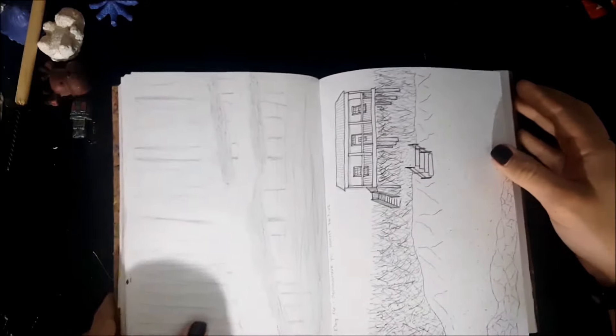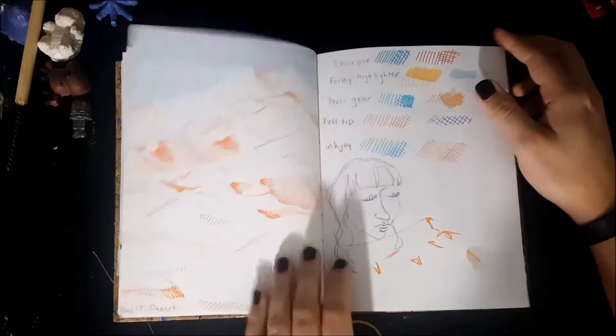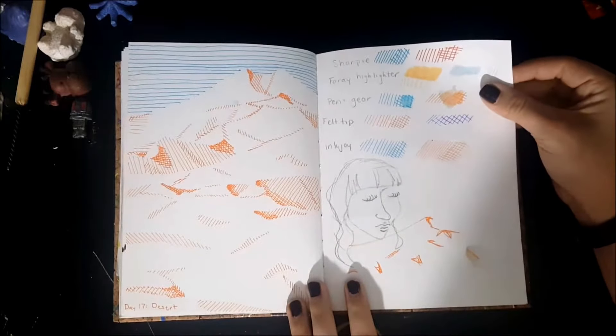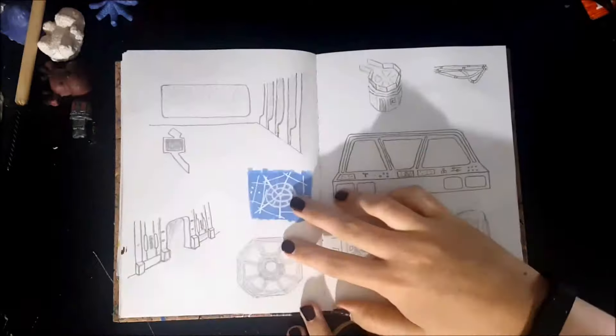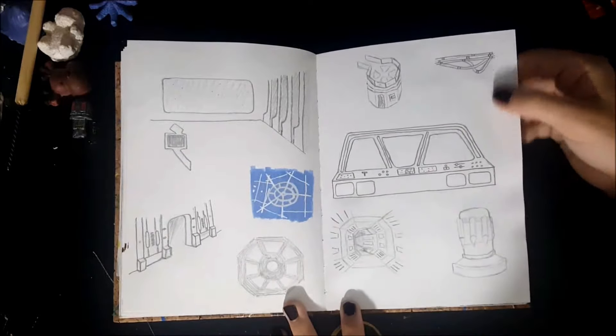I'm sorry that some of these are kind of hard to see. I had filmed this once with better lighting, but the video looked weird when I imported it, so I had to film it again. It was stormy and dark, so I had to use my light, and that's why there are weird shadows and some of them are really hard to see.